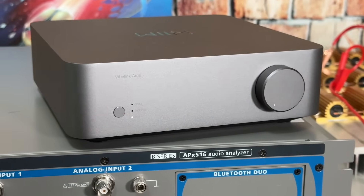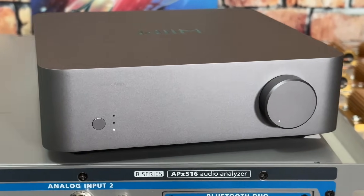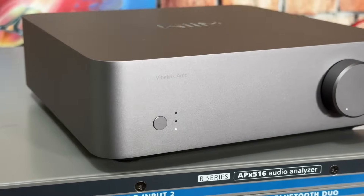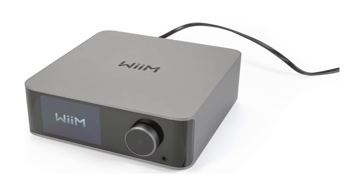WIM has recently come out with their VibeLink amplifier. This little amp puts out about 100 watts per channel at eight ohm, has a near noiseless noise floor, and it really doesn't care what speaker you hook it up to. And if you recognize the format and the function, you'll see that it looks very similar to their other products such as the WIM Amp Pro or the WIM Ultra Streamer.